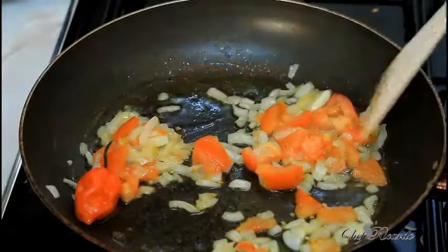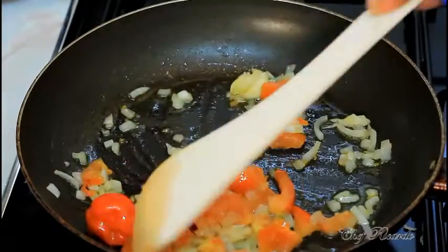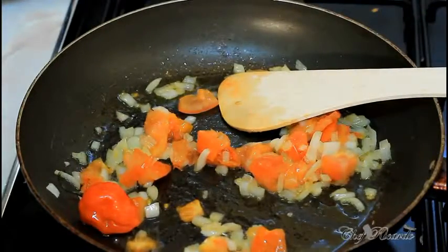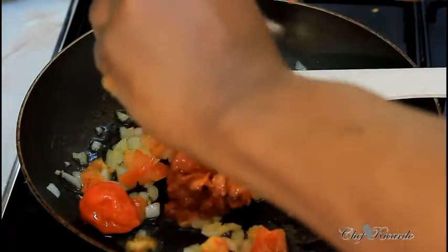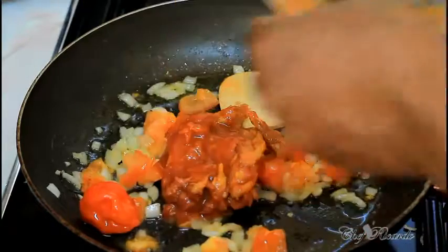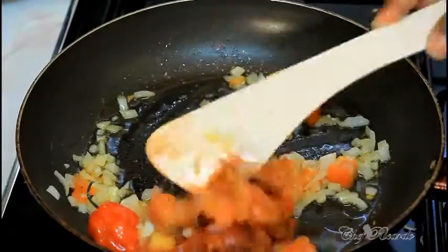Let it go for about three to four minutes on medium heat. Nice and lovely — as you can see it's fried up very simple and easy. Not too high a flame, medium-sized heat, and in goes the mackerel.